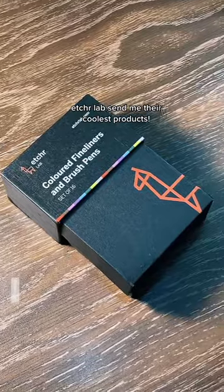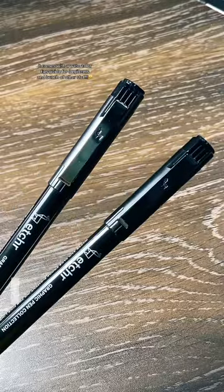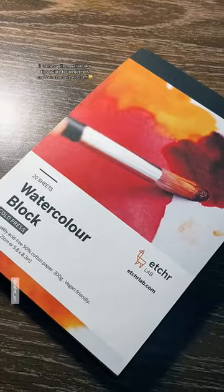Etcher Labs sent me their coolest products. Take a look at this watercolor starter kit — it comes with a watercolor tips guide for beginners and a bunch of other stuff.